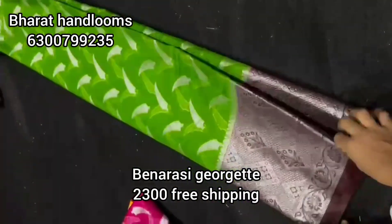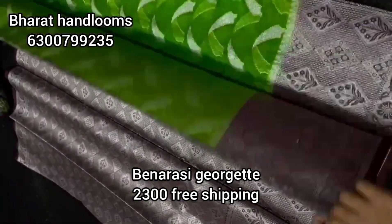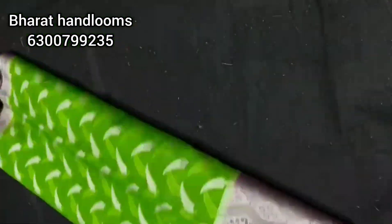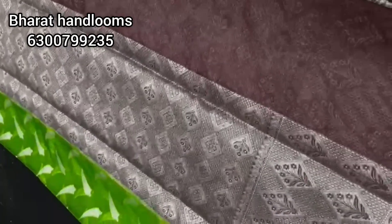Next, I will choose Benarasi Georges Sari for 2300 rupees. I will choose parade green with a coffee color combination — a very rare color combination. Design-wise, I will place the order. I will choose a creeper design with a portrait style. It looks like a rich color.